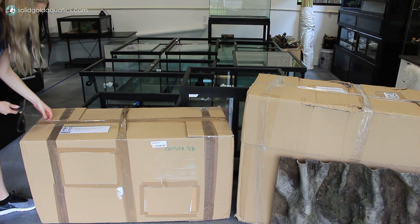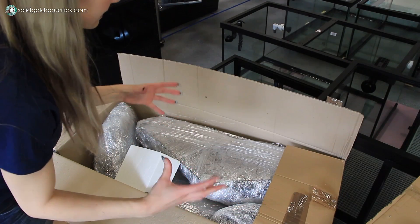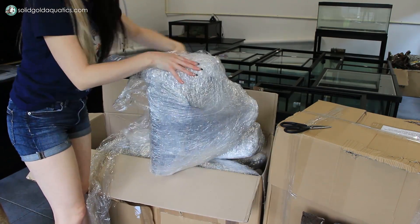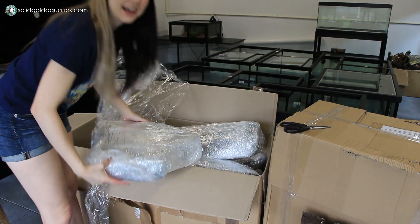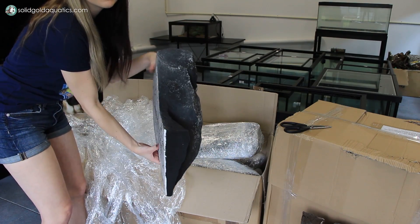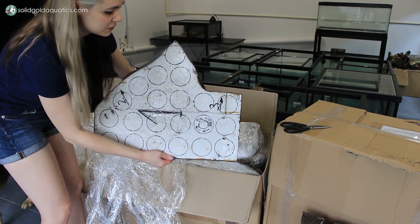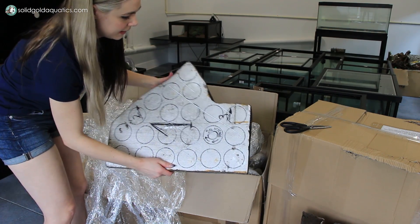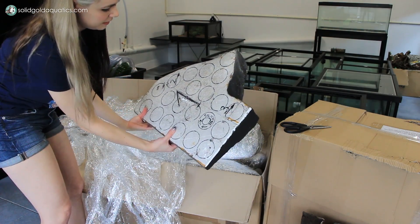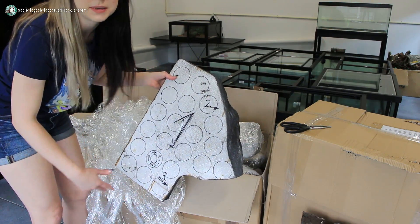We'll go with this box next. This box is calling to me. This looks like the background I got that has multiple different pieces that you kind of put together like a puzzle as you're siliconing them in place. So this one actually is a big, substantial 3D chunk of foam. On the back, they have little circles where you're supposed to put the silicone, and it's also numbered — looks like a number one, and then two with an arrow and three with an arrow, so it shows you how to put the puzzle pieces together.